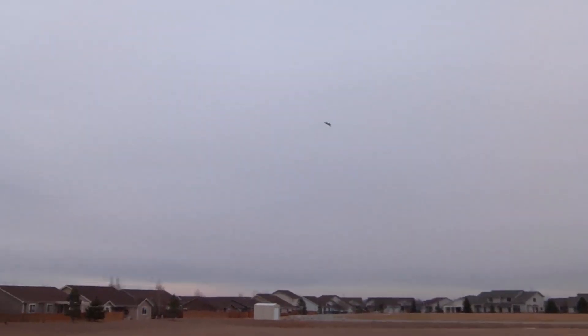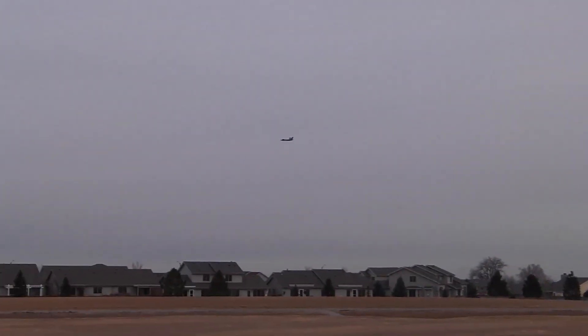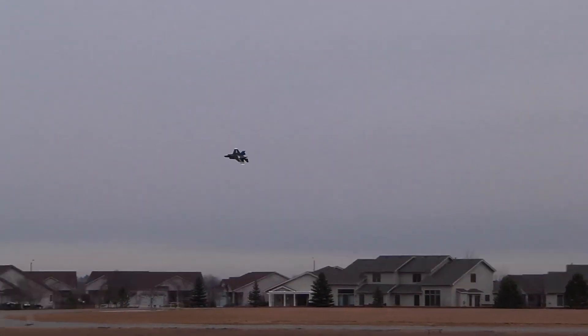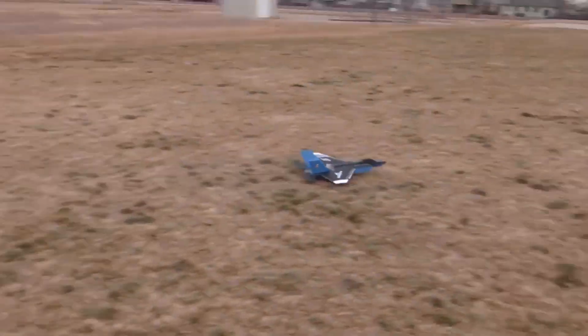Bring it in — there's no wind, man. I'm going to try one more inverted. Nice. I wish I could fly like that. You're good, dude.